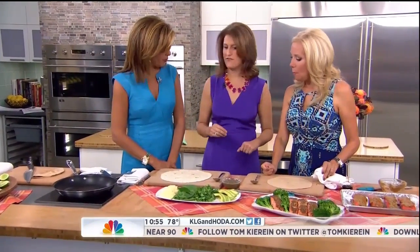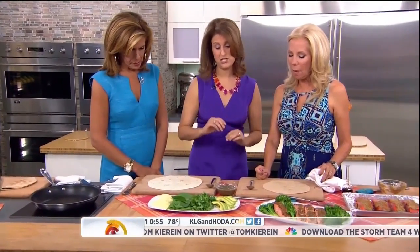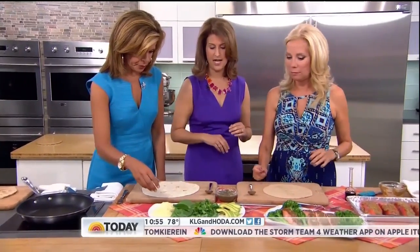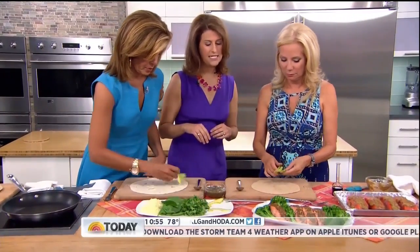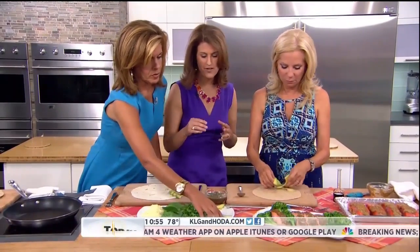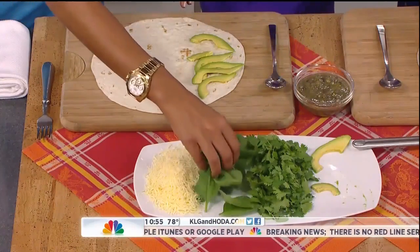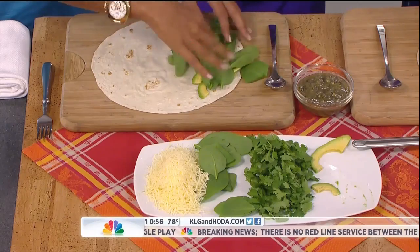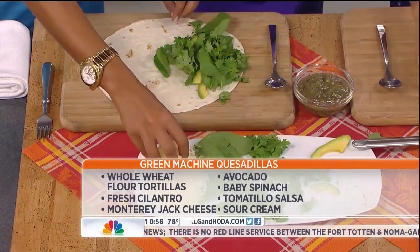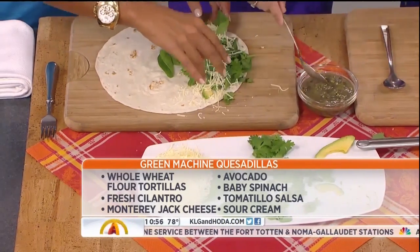We're always trying to get more greens into our family's bodies, so these are some of my favorite greens. I'll have you guys each make one of these. We're going to put a layer of avocado on one side. The great thing about quesadillas is kids love them and you can customize them to your family's taste. Then we're going to add a little handful of spinach on top, then a little bit of cilantro, a little cheese, and a spoonful of this green salsa to keep the green theme.